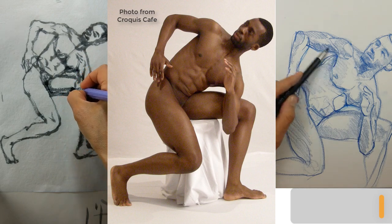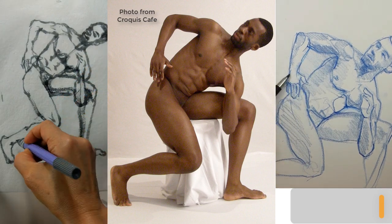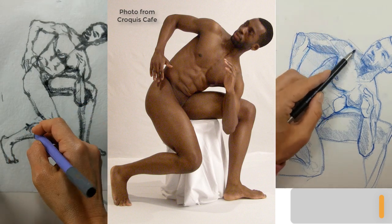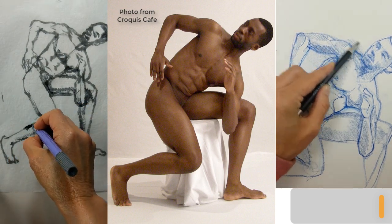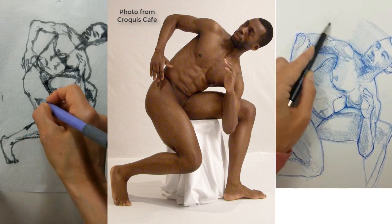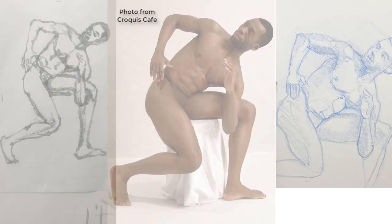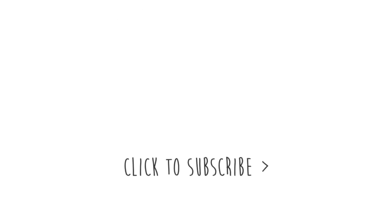That's it for this Drawalong Club. I hope you guys enjoyed it and got some drawings in. We'll see you next time. There's some good stuff coming up on the channel, so definitely check that out. Thank you guys so much for watching.